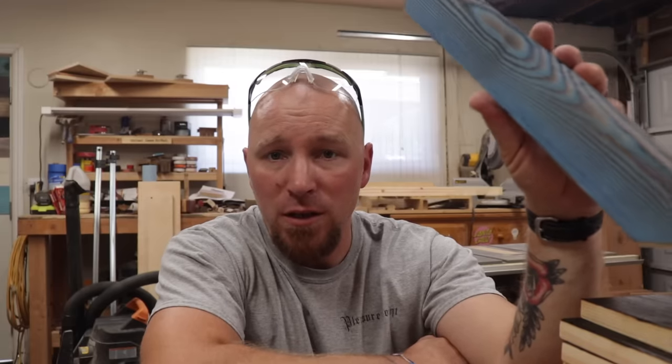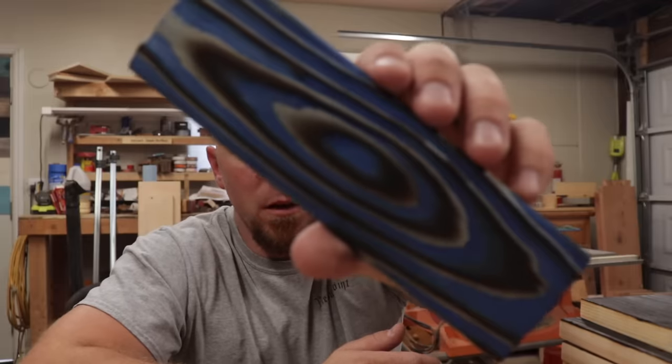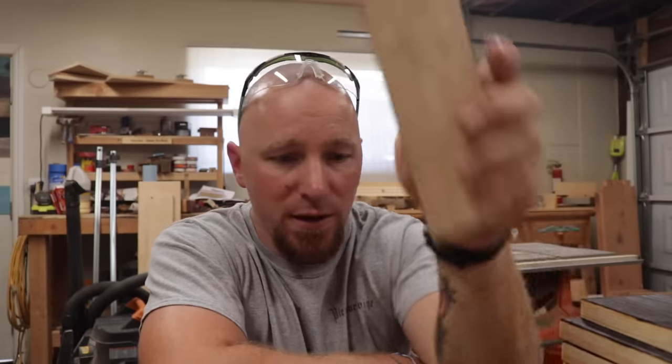What we do is we take a piece of wood, we burn it, we brush it, and we color treat it, and then it ends up looking something like this. And here's a sample here. Now this is just a few little samples that I did up real quick yesterday.